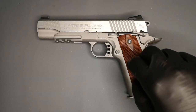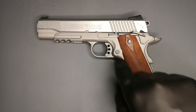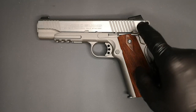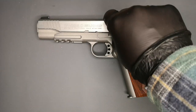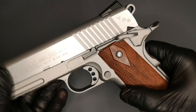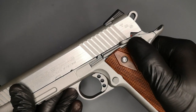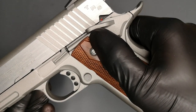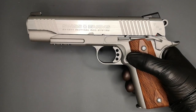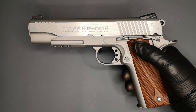On this side you have your skeletonised trigger, your slide catch release - and part of that is for the takedown as well. You've got a safety catch here. There's a little red dot for when we're on fire. You can't put this pistol into safe until it's cocked - that's how 1911s were designed to be carried for combat purposes.